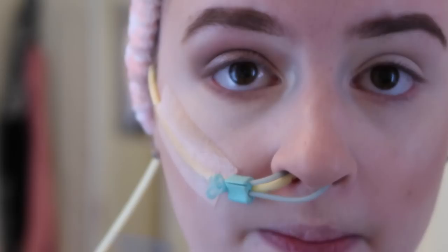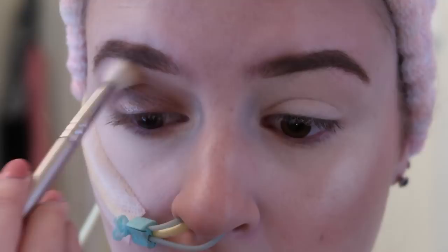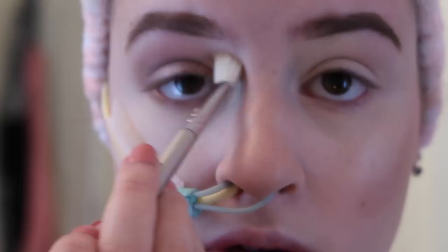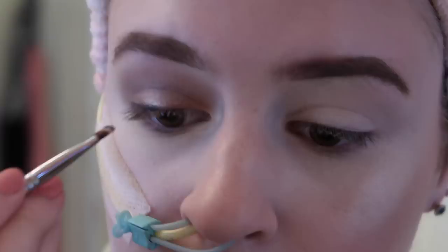This eye is almost done. I'm going to take a clean fluffy blending brush from Sigma and just blend everything together to make sure there are no harsh lines. Then — I don't do this every day, but if I want a little more of a dramatic look — I'm going to take this small angled brush by Sigma and the black shadow in this palette and literally use it as eyeliner.